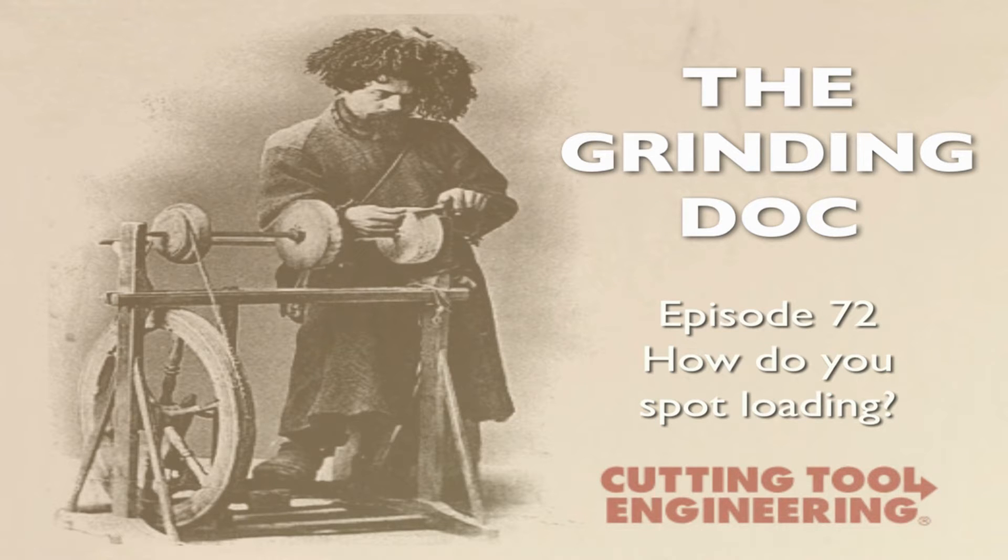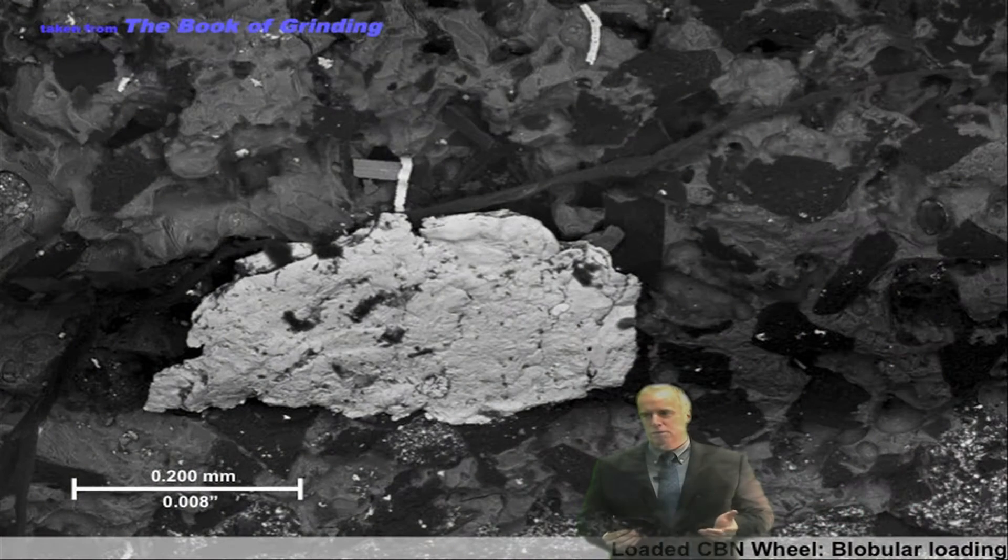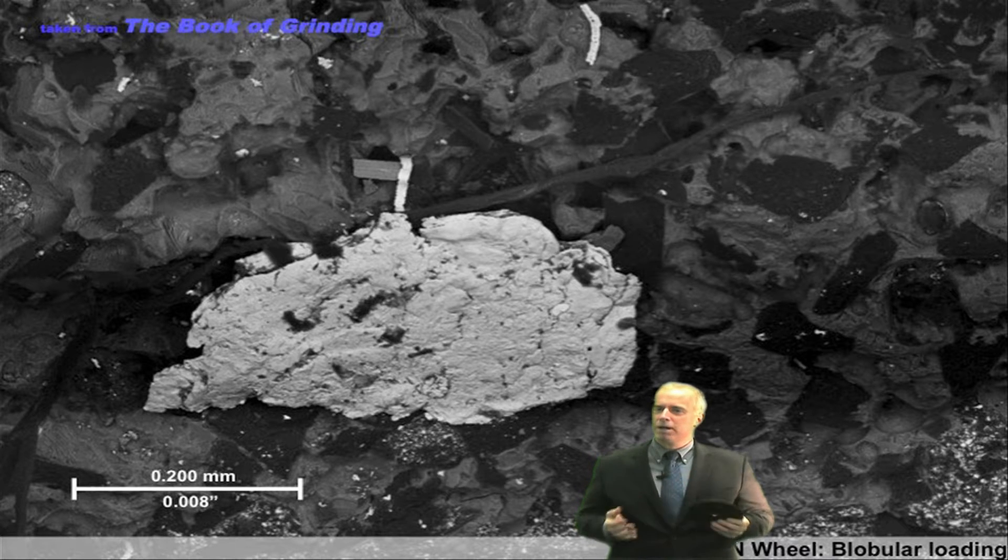If you think you might have loading, there's one way you can do it: you can monitor power with something like a grindometer or some power measuring device. If power goes up, you might have loading, because you do more rubbing with all that loaded material.